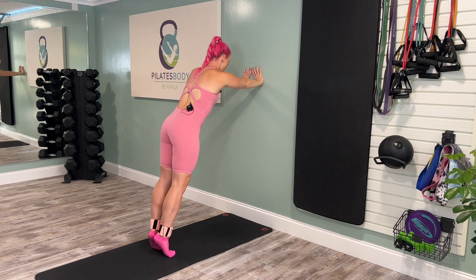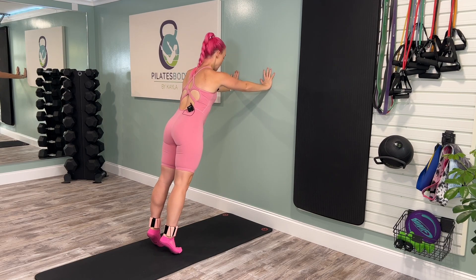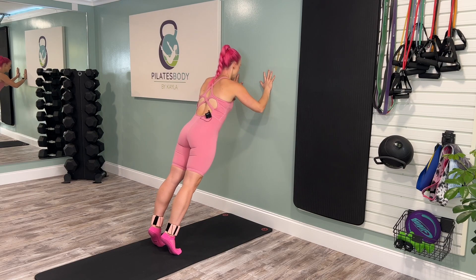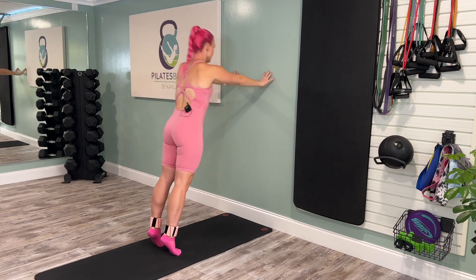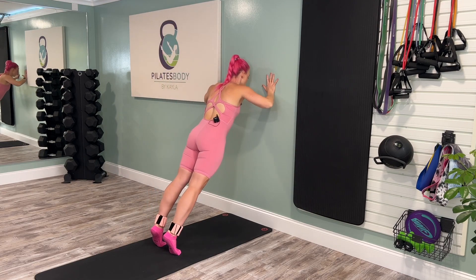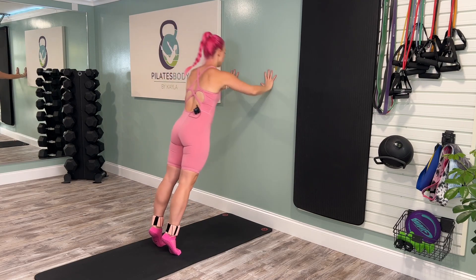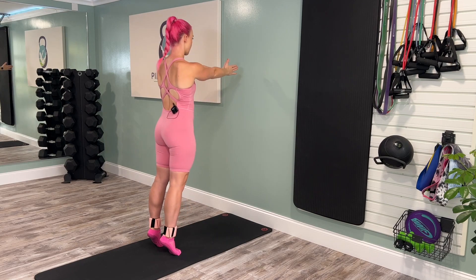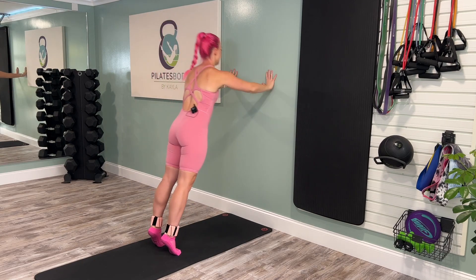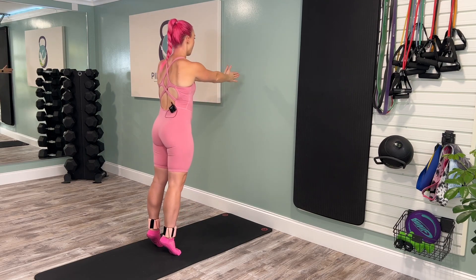Stand up nice and tall. We're going to go back to hip width distance and parallel for a wall Pilates push-up clap. Bend those elbows down, launch yourself off the wall, clap those hands, softly resist yourself back in. Strong core, squeeze your glutes. Three, two, and one.